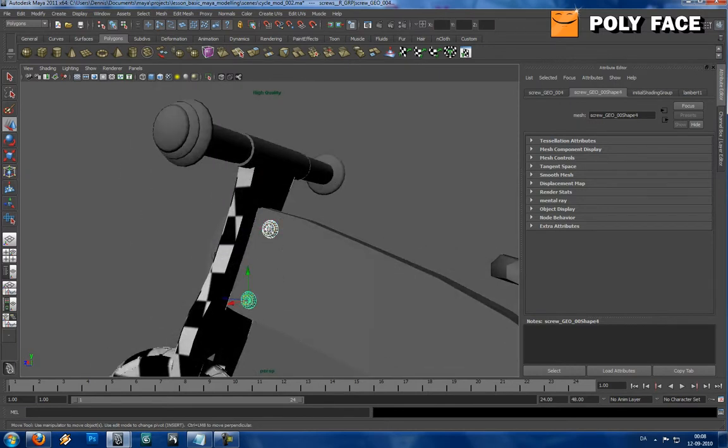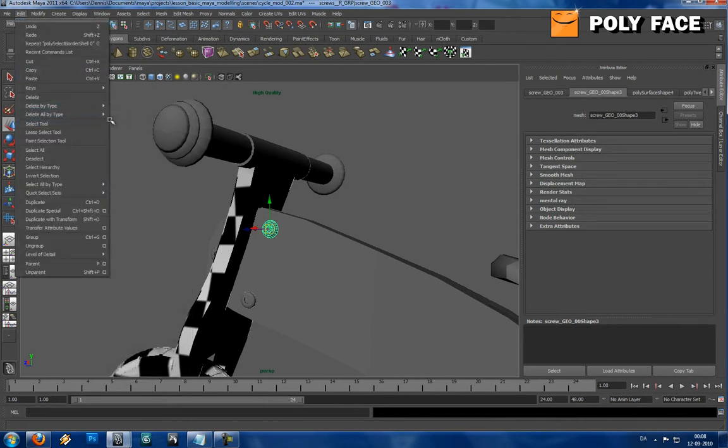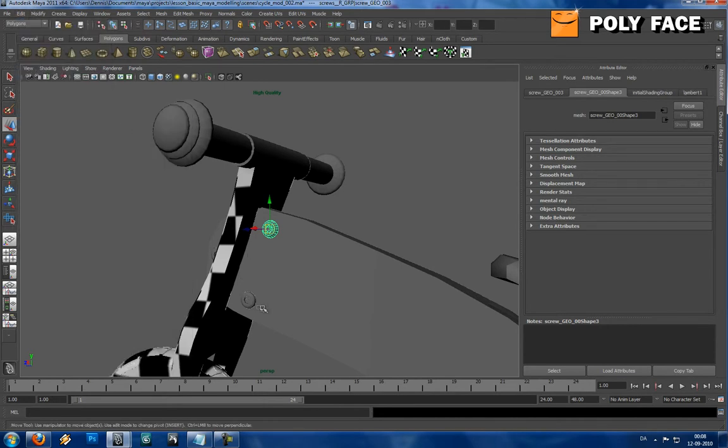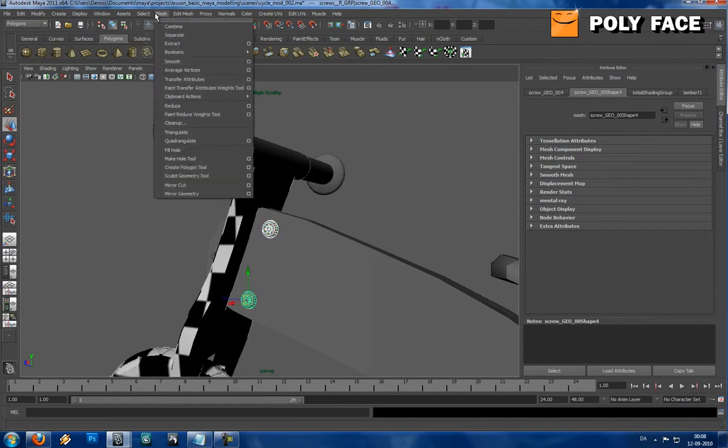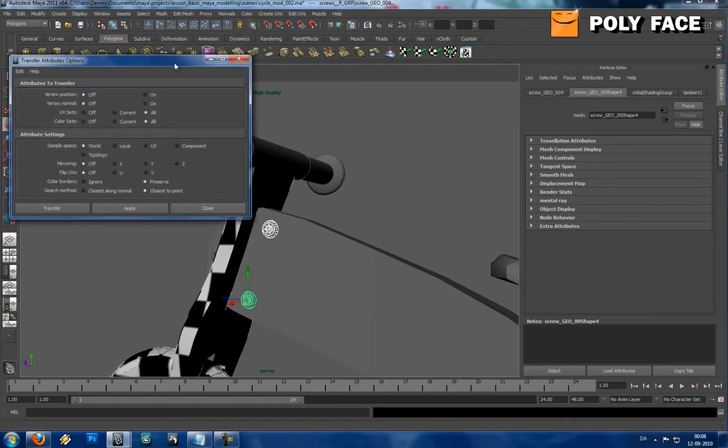Delete the history and move it. So right now I'm going to delete all our history, and I'm going to go to Mesh, Transfer Attributes, option box. I get a whole lot of settings right now. I can't really remember what it is, but I'm just going to press UVs.